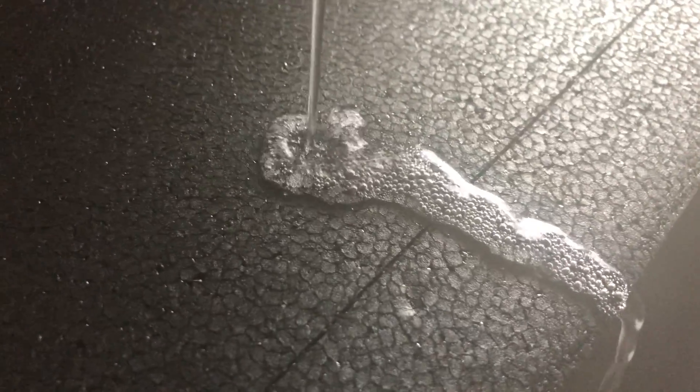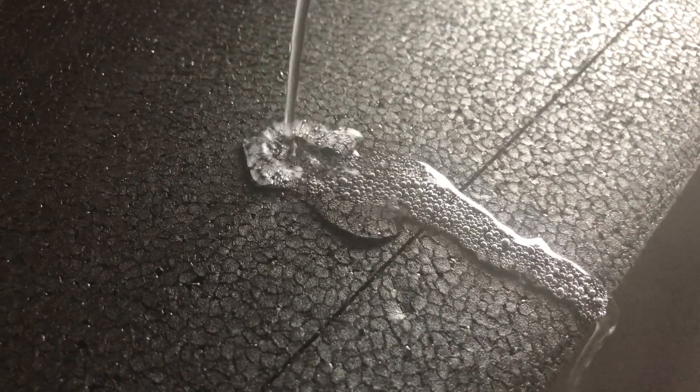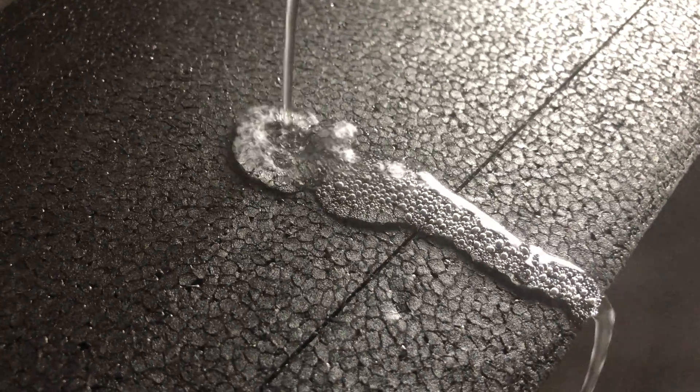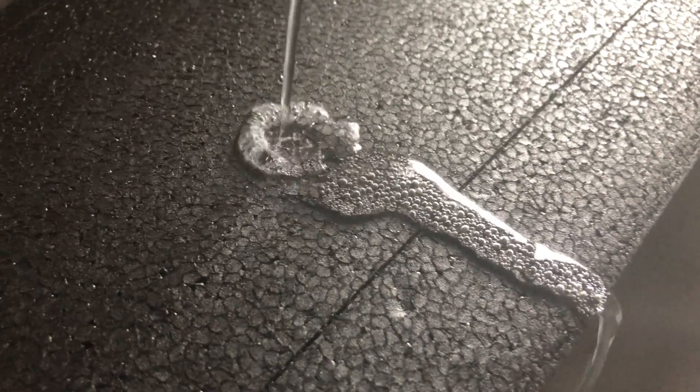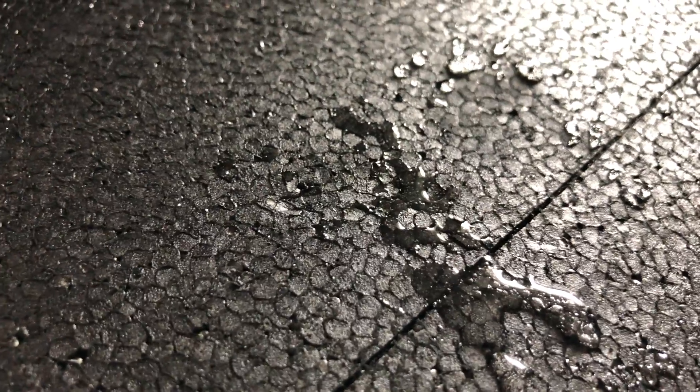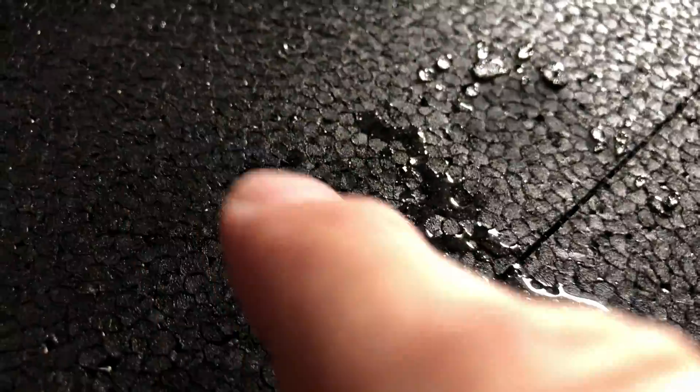The dent will almost disappear. Try this on a spare piece of foam first. I don't know how much you boiled your water, but mine does well. Now look — the dent is almost gone. Just a little dent left, so we'll continue.